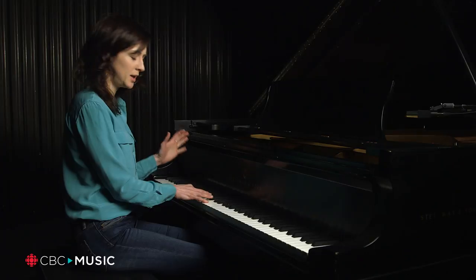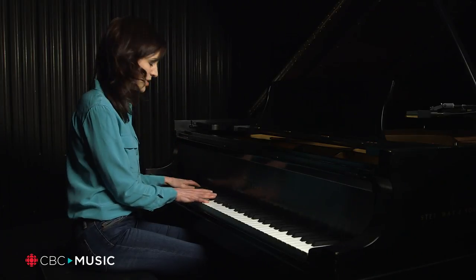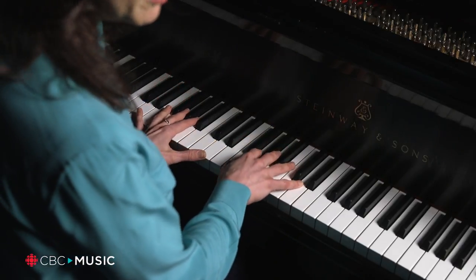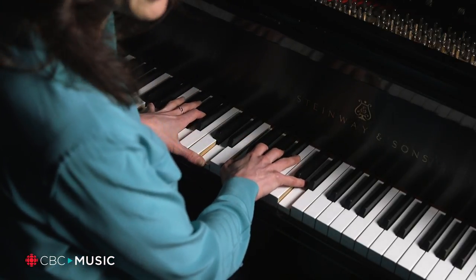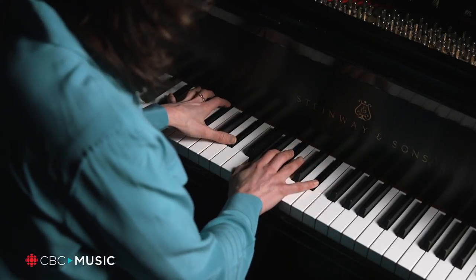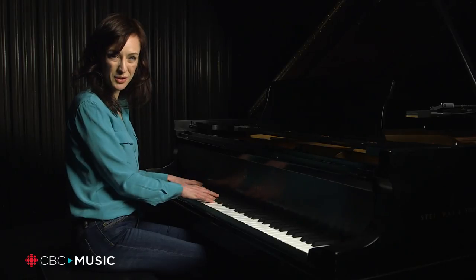So the chords in the verse are very simple. We just have the one chord, B-flat, then you move up to the three minor, D minor, and then you go up to the four, which is E-flat. That's basically all there is to the verse.